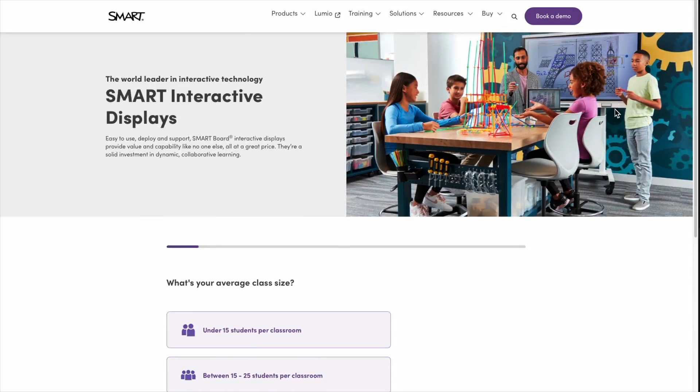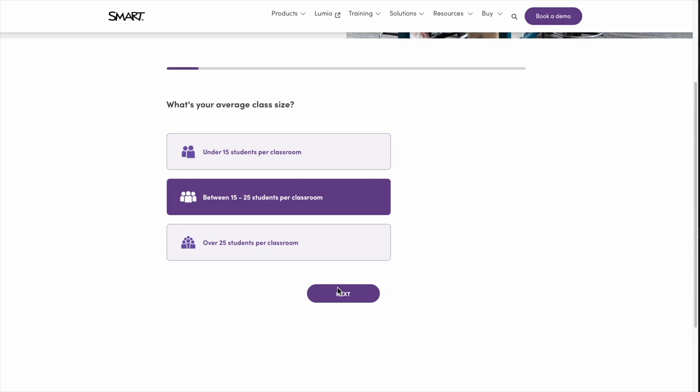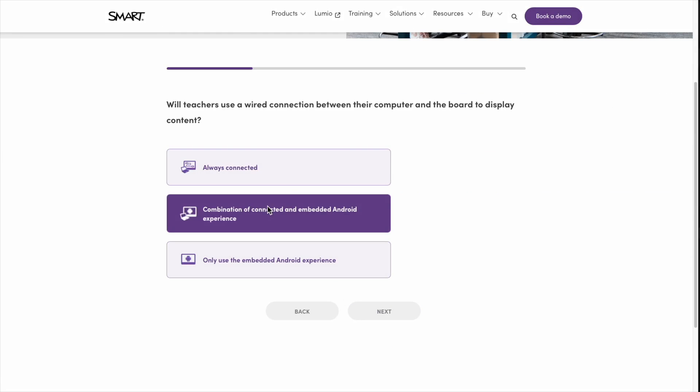Visit smarttech.com to learn more. Still not sure which SmartBoard is right for you? Try our SmartBoard selector tool or book a personalized demo today.